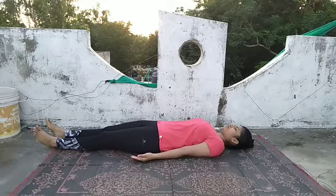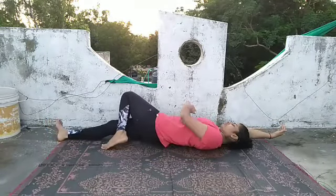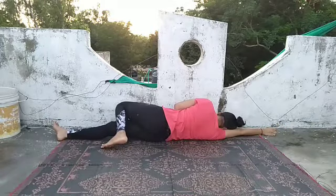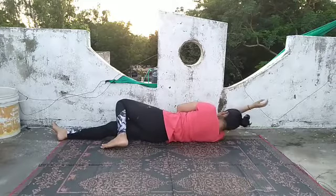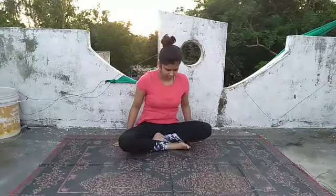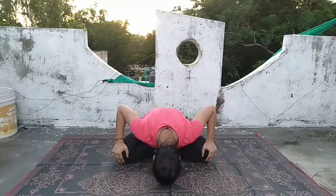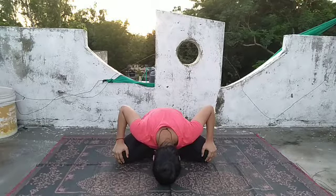Relax for a while and feel the changes in your body. Now bend at your left knee, turn to the right side, and slowly with the help of both hands get up and sit in Ardha Padmasana. Keep both hands on the kneecap, inhale completely, make your back straight, look up and stretch your neck. Slowly exhale and bring your chin closer to the ground, bending from the lower back and try to touch your head to the ground. Now we will practice the spinal rotation.